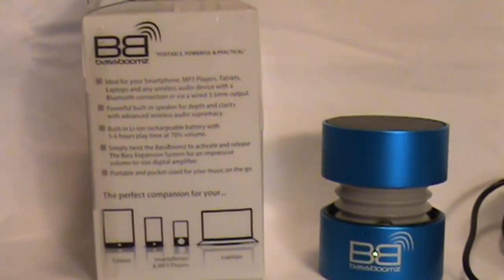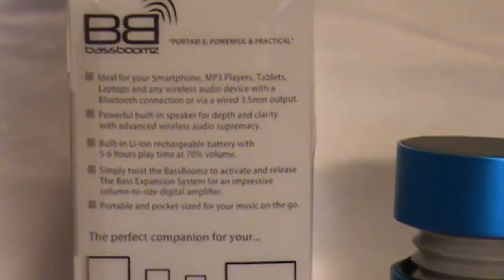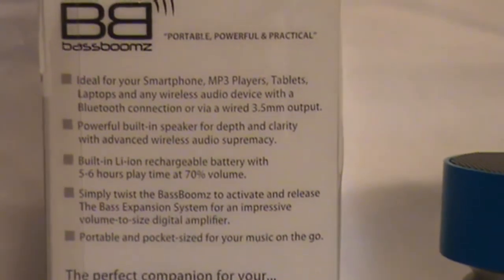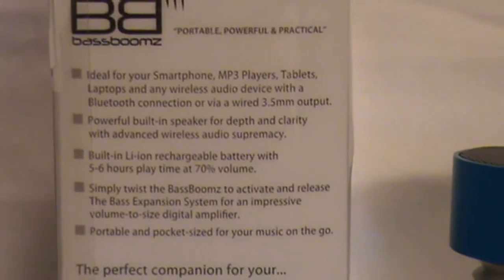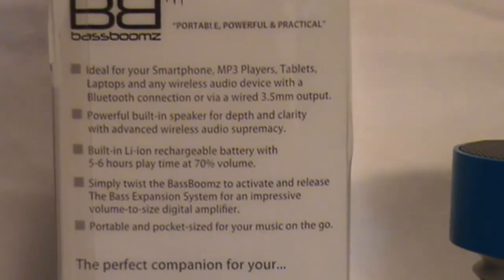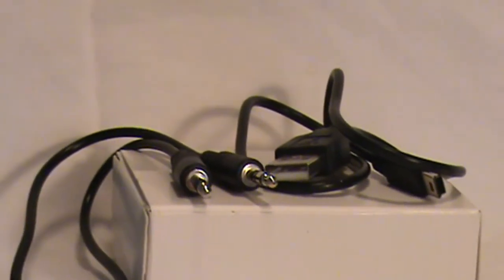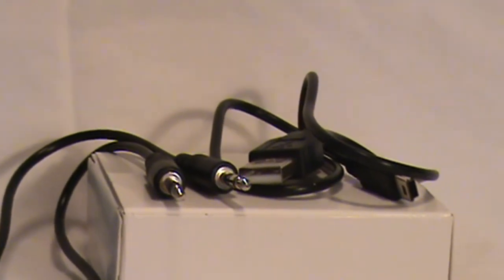Let's take a quick look at what this little speaker is compatible with. On the side of the box it says it's ideal for use with smartphones, MP3 players, tablets, laptops, and wireless audio devices with a Bluetooth connection or via the 3.5mm output. It comes with the 3.5mm cable and also the USB charging cable.